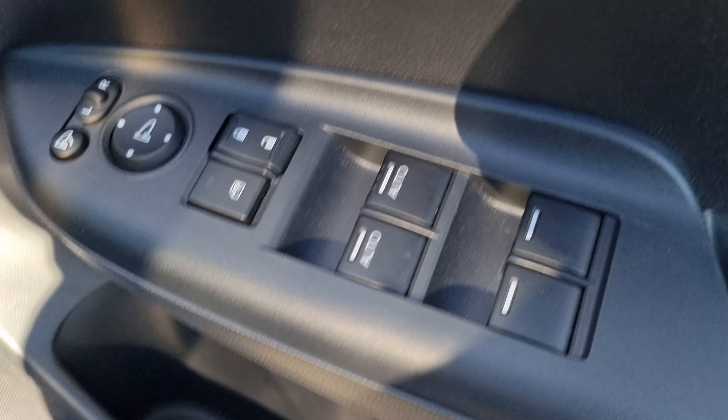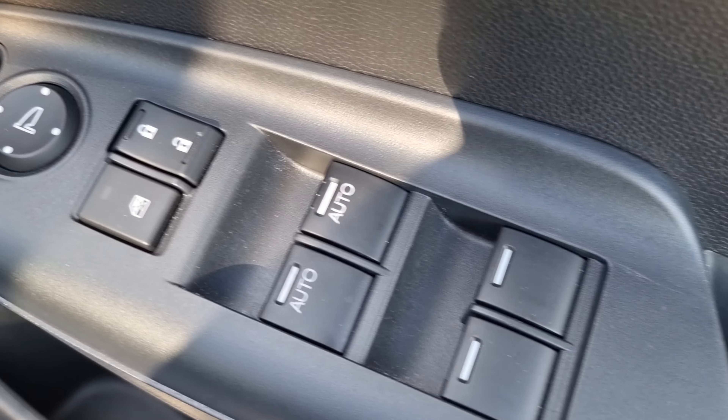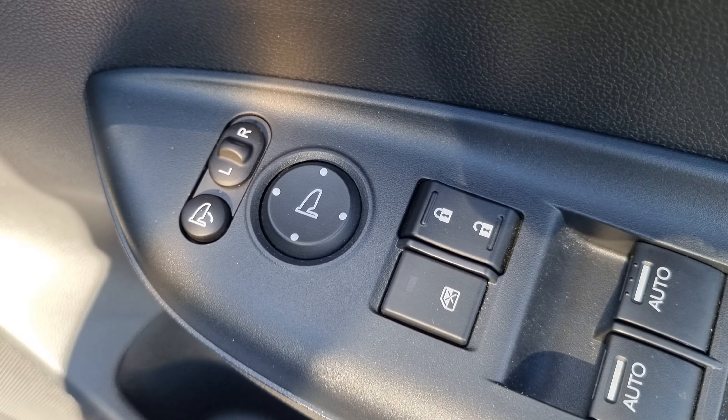As you can see here we have the controls for all four windows. Only the two front windows are automatic. Your window lock and central locking is there, and your electric adjustment for the wing mirrors is just there.